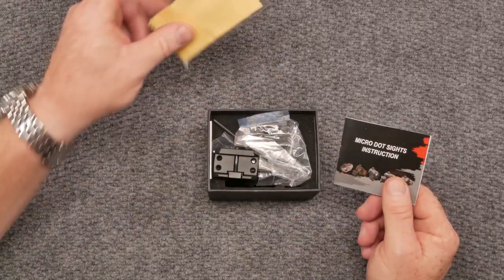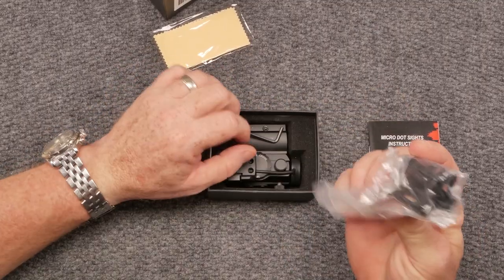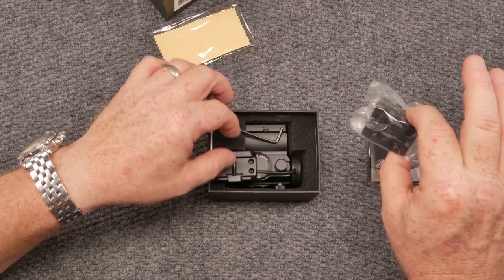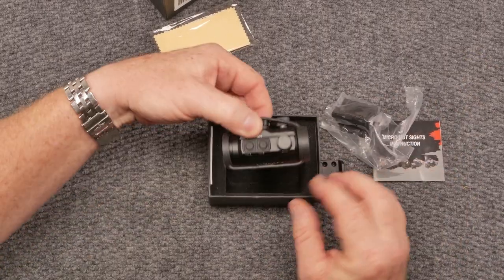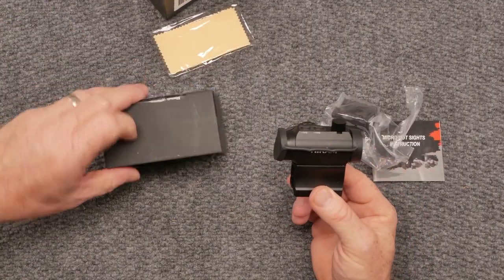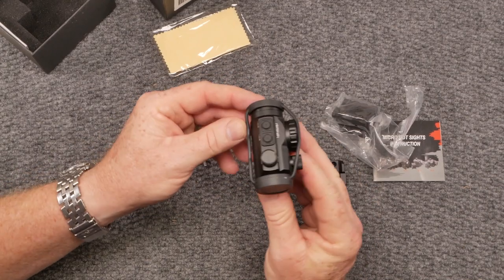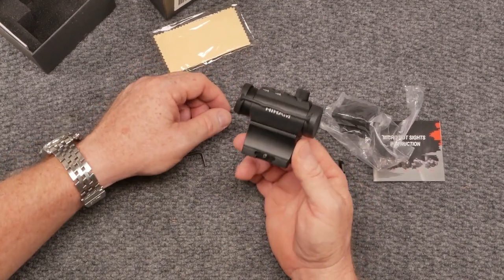You've got the instructions, a cleaning cloth, a gel pack, and a couple of different risers — one mid-level size riser, a low riser, and then a perfect co-witness riser right here. You've also got an Allen wrench set.